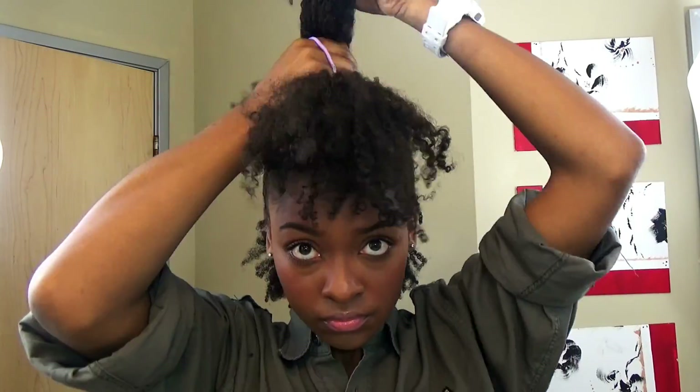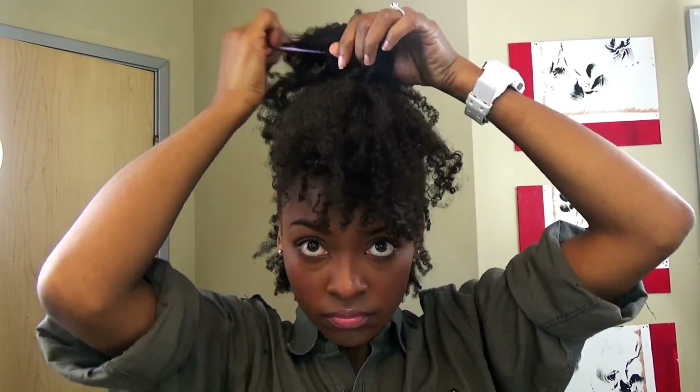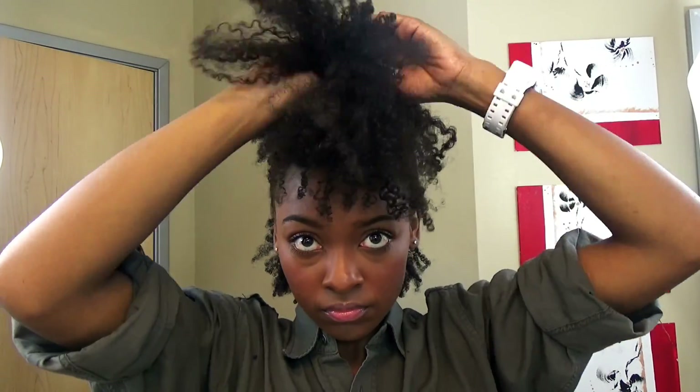I make ponytails in between the four sections that you already made — that way there are no big gaps in between your ponytails.